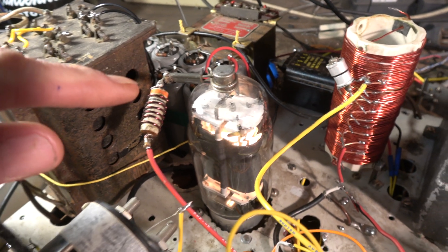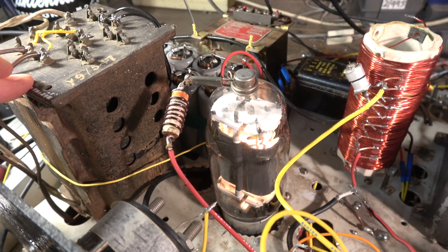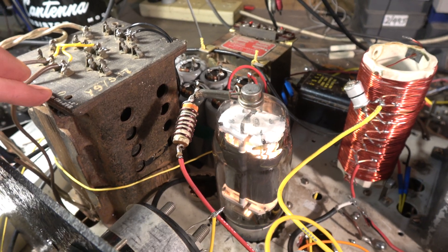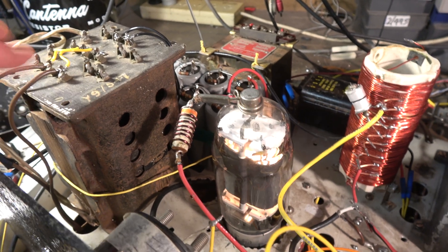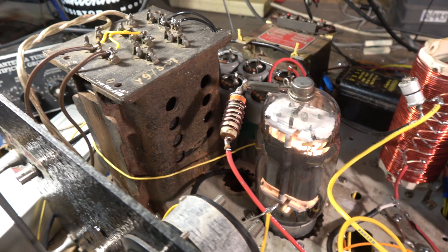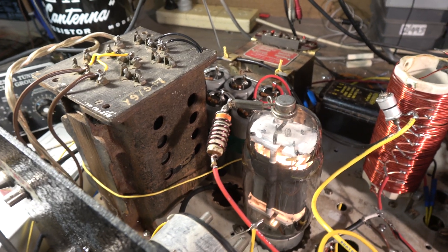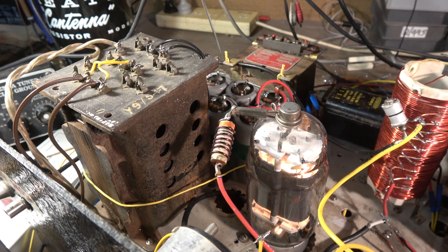The thing about the 813 is it's a 10-volt, 5-amp filament — directly heated — so you've got to worry about hum, balancing it and so on, which you don't have to do with an 807 because it has an indirectly heated filament and you can do what you like with it.